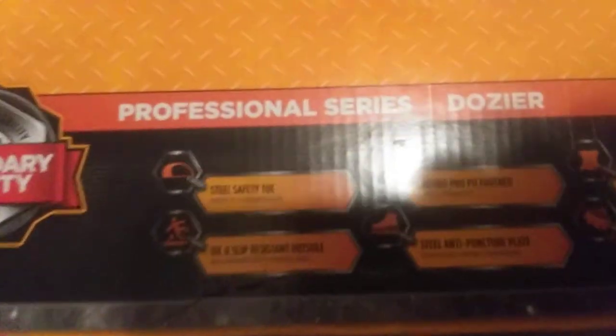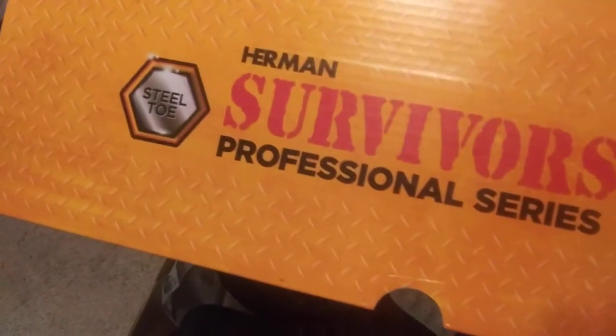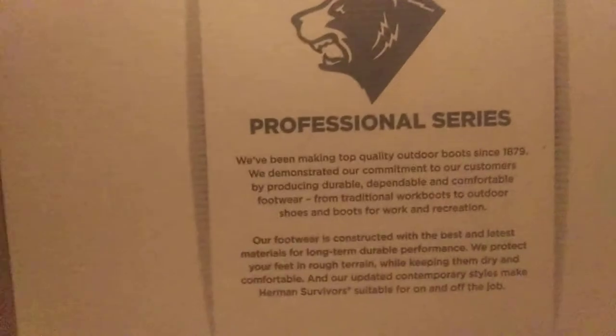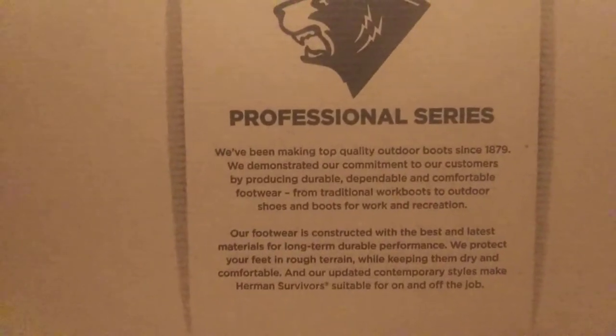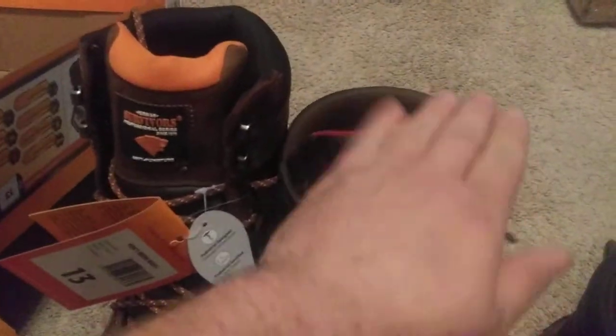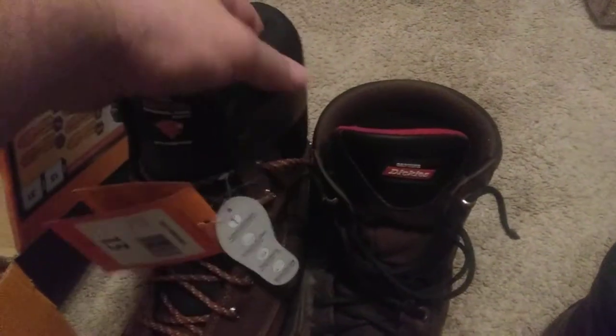On to today's video. These are a Professional Dozer — Legendary Quality. Herman Survivors Professional Series. I haven't really heard of Survivors before, but okay. I was kind of back and forth on buying these because I think I paid $97 for them. They're a little bit taller than the boots I've been wearing, so that's going to take some getting used to.